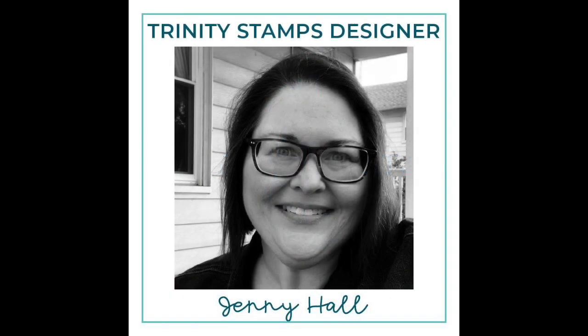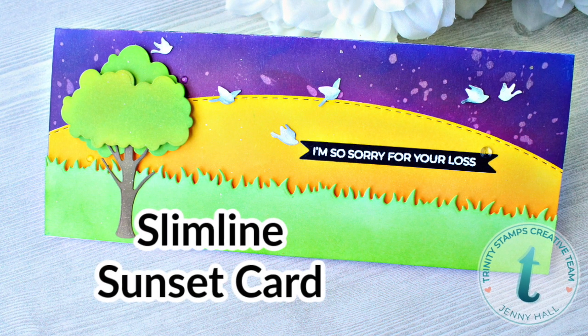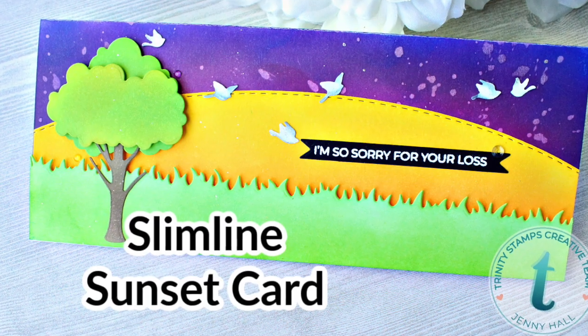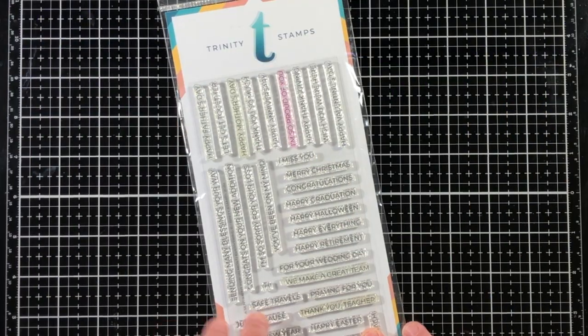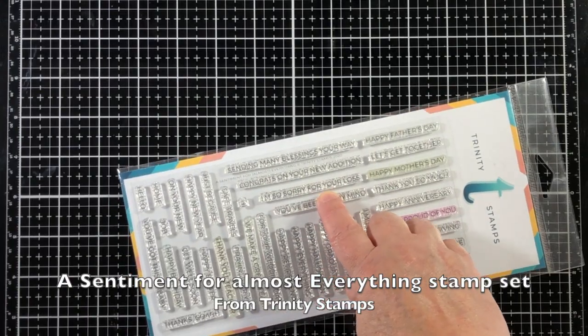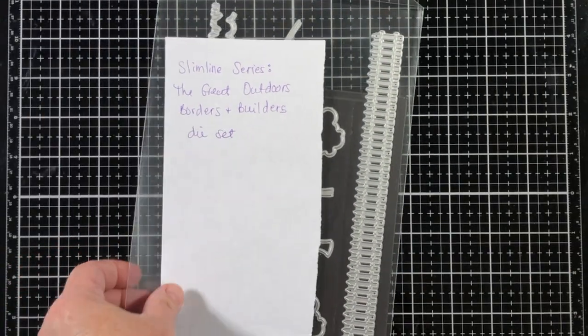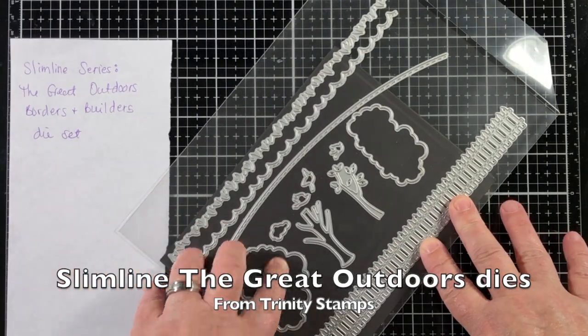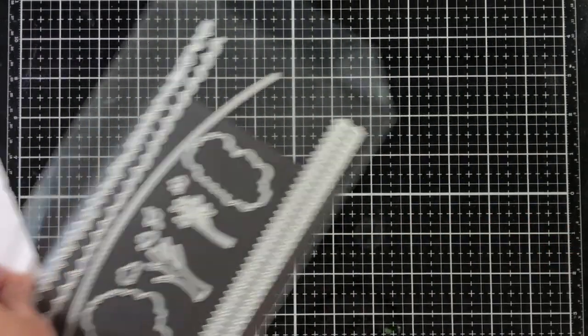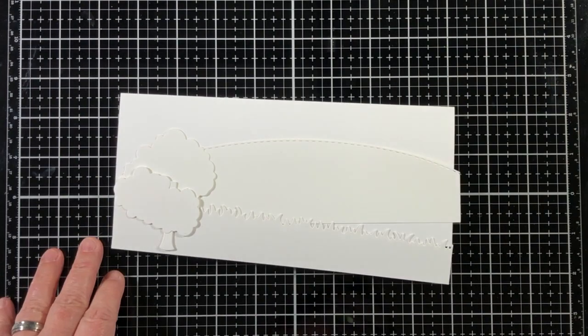Hello and welcome, Jenny Hall here for Trinity Stamps. Today I will be creating a slimline card to share with you. This card has the look of a sunset and it's created mostly from die cuts. I'll be stamping with the stamp set called 'A Sentiment for Almost Anything' and then using the slimline 'The Great Outdoors' die set.